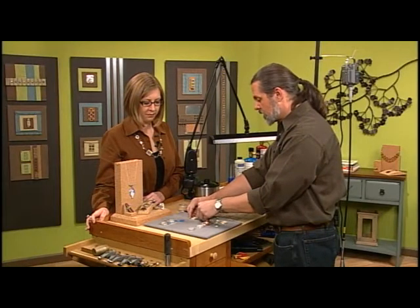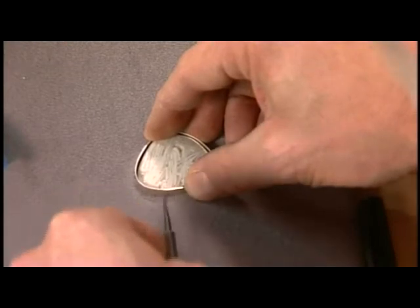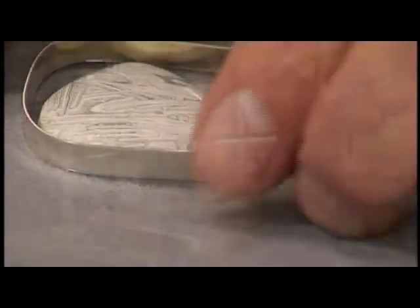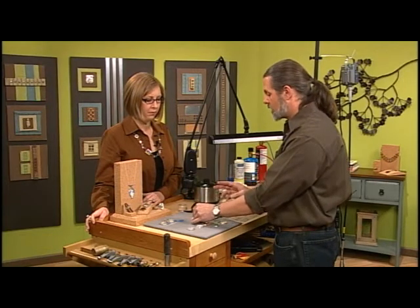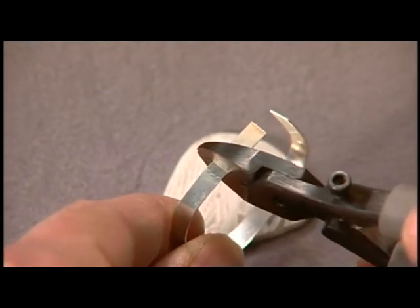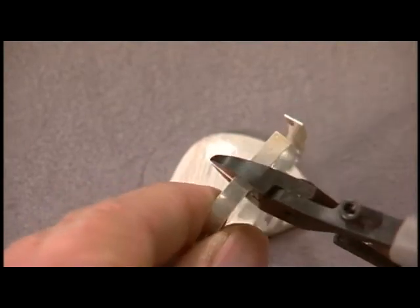Now I'm going to use a scribe to mark the overlap. The reason I'm using a scribe is it's much more accurate than a pen — the pen has a width, so when you do a pen mark you can be off half a millimeter or more. Once I have my mark, I'm going to go ahead and cut right on that line and do a 90-degree cut.